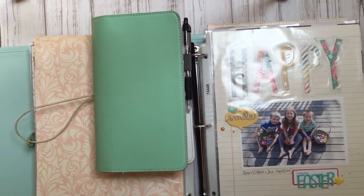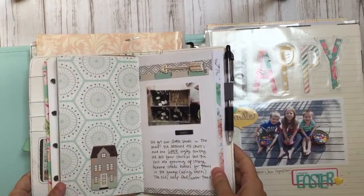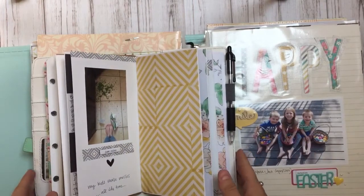I hope you follow along, and if traveler's notebooks appeal to you, just try it. You're not going to fail — as long as you're having fun and creating something that you love, that's all that matters.